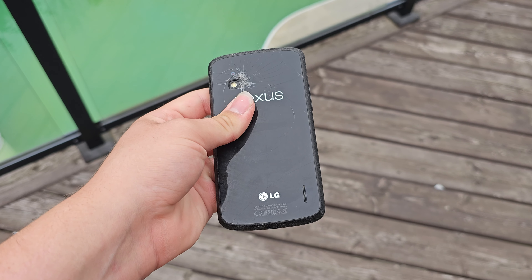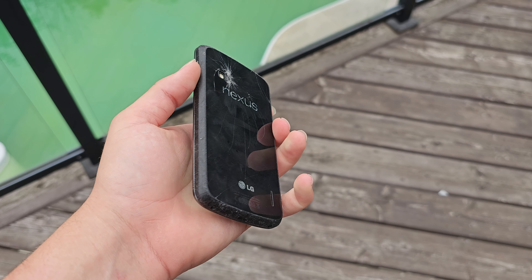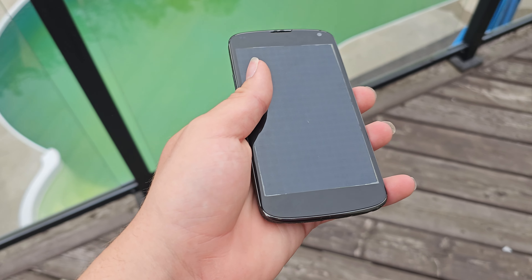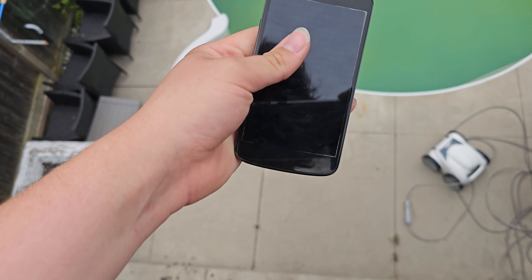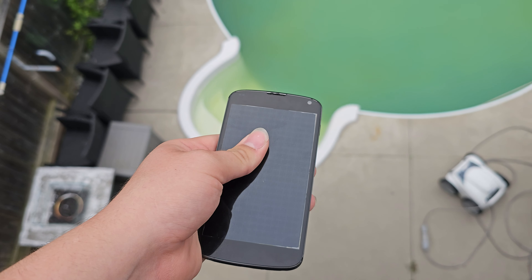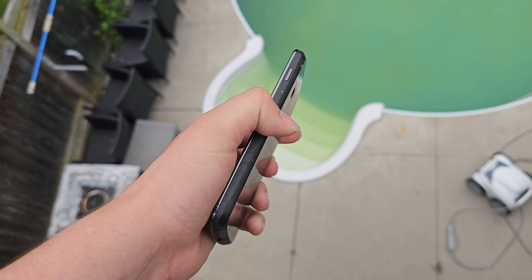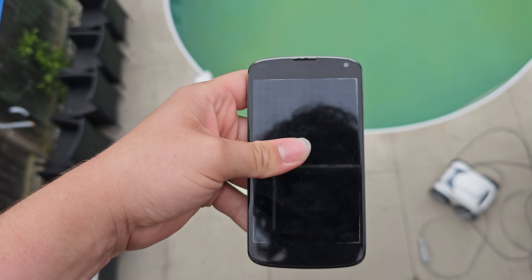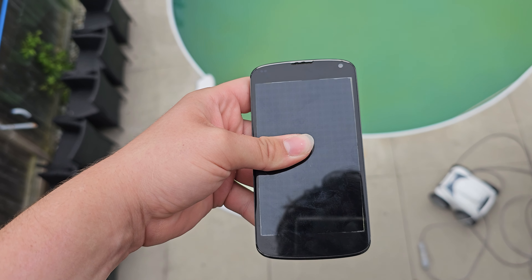Here we got an LG Nexus — this is a pretty old phone. I remember when they were popular around 2014, 2015. We're gonna give it a drop test and smash it with the hammer and some other tools. I'm gonna switch it up a little bit for this video with what tools we use to destroy it. Hope you enjoy the video.